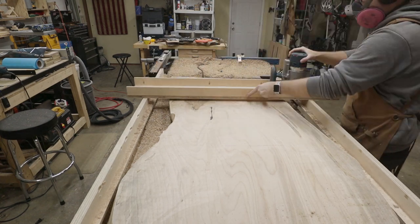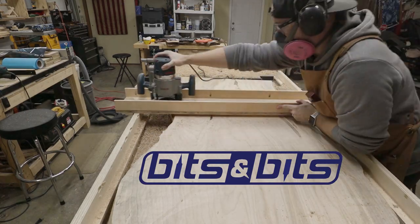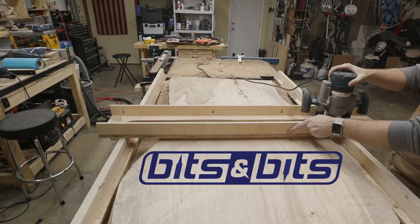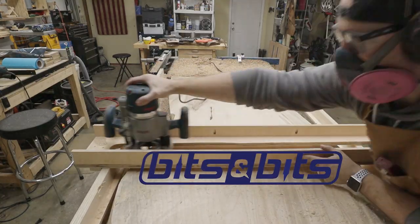I'd like to take a few seconds to thank the sponsor of this video, Bits and Bits Company. They were nice enough to send me out this monster flattening bit to make my flattening dreams come true. I'll have links in the description to Bits and Bits and this flattening bit that I used in the video. Thanks again for the bit.